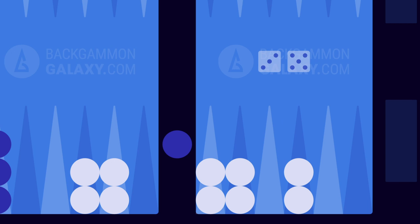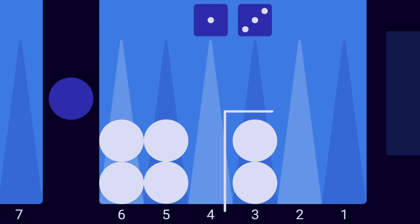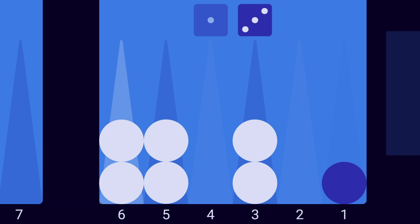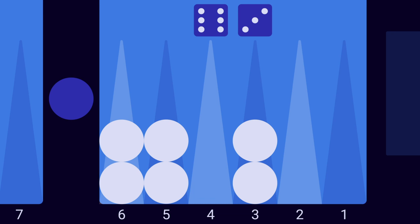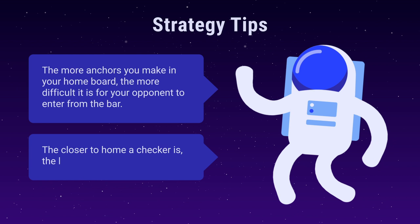Blue must now use her roll to enter her checker into white's home board before moving any other checkers. Blue rolls 1-3. Since white is occupying the 3 point, blue is forced to enter on the 1 point. A checker is entered by moving it to an open point in your opponent's home board. If blue rolled 6-3 and was unable to enter — often referred to as dancing — it would automatically end her turn. The more anchors you make in your home board, the more difficult it is for your opponent to enter from the bar. The closer to home a checker is, the longer it has to travel if it's hit.